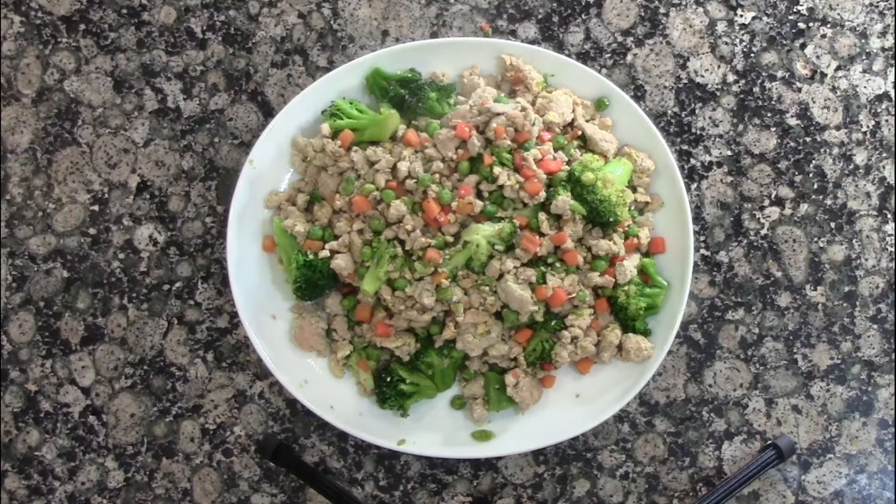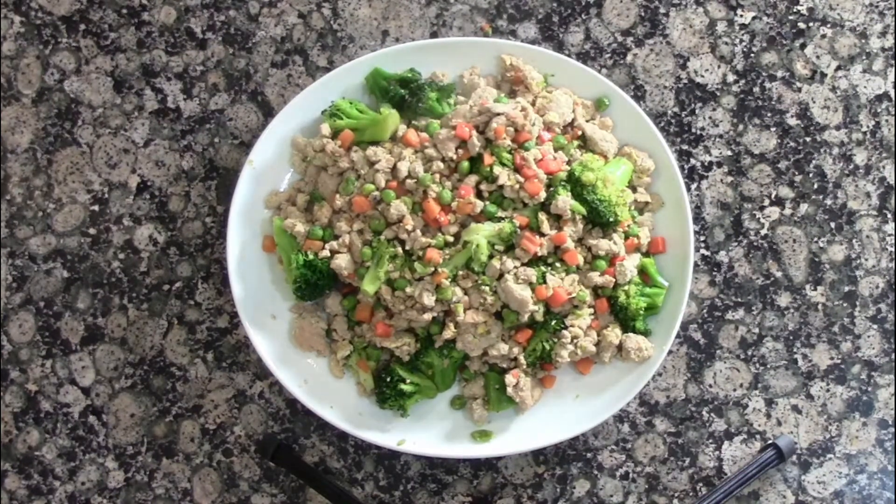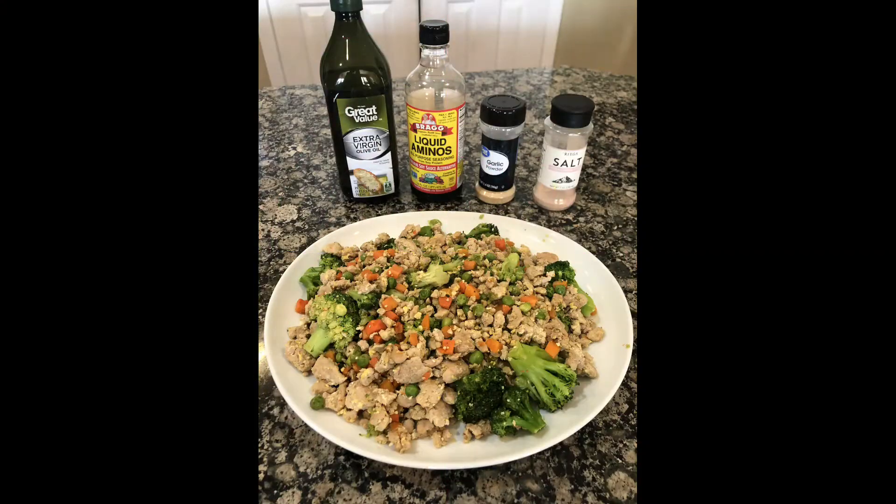And we have our finished product — 93% ground turkey with our vegetables, and we're good to go. Thank you for watching this video. Remember to subscribe and click the bell so you can get notifications on future videos. Until next time.